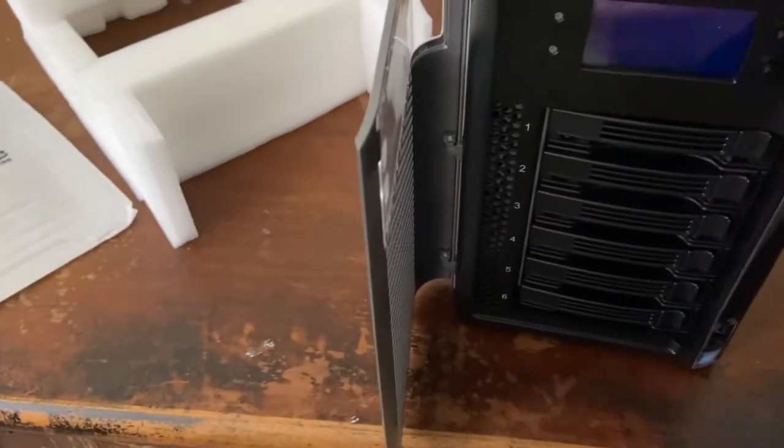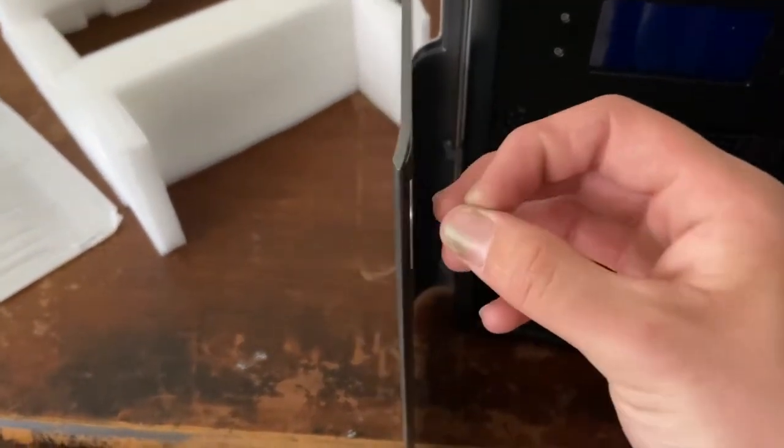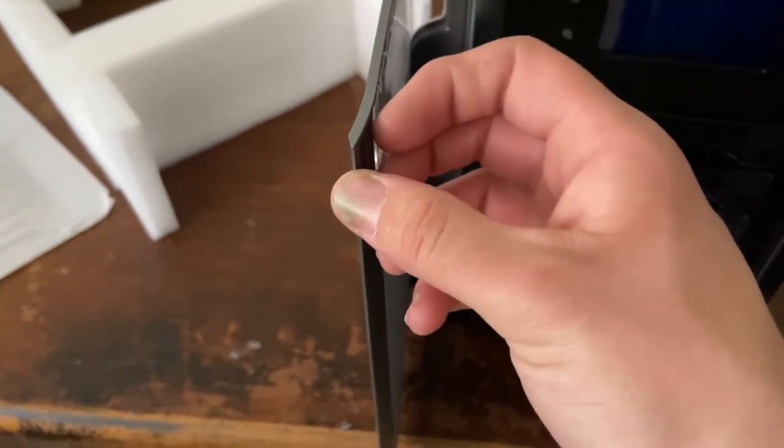A sticky pad is coming off. That's a magnet pad or something.